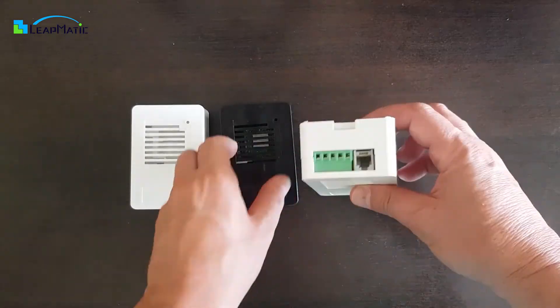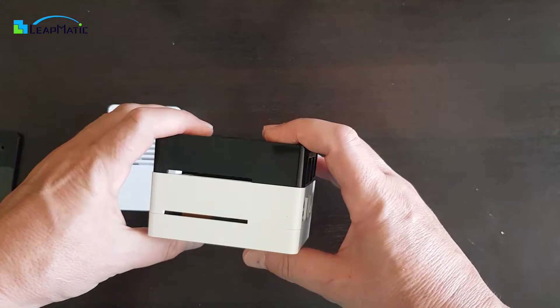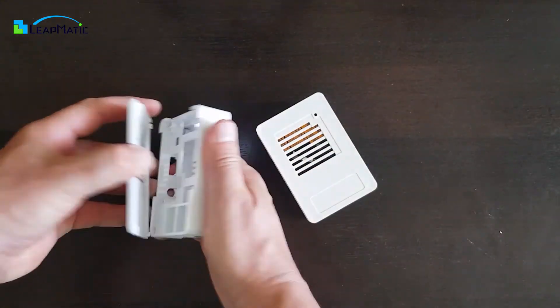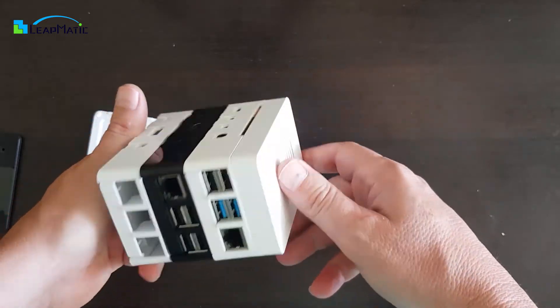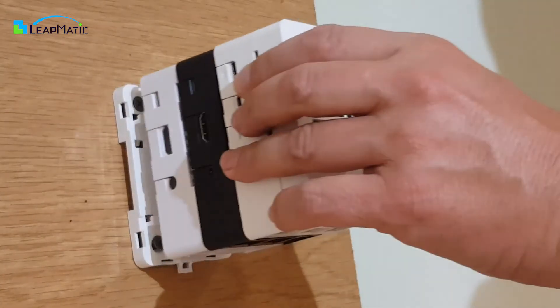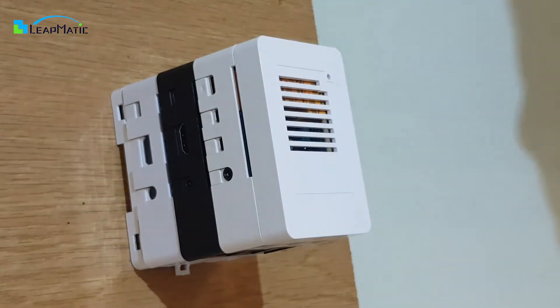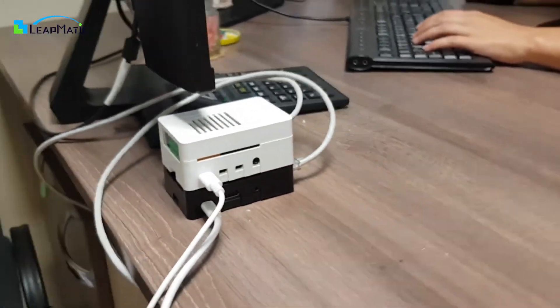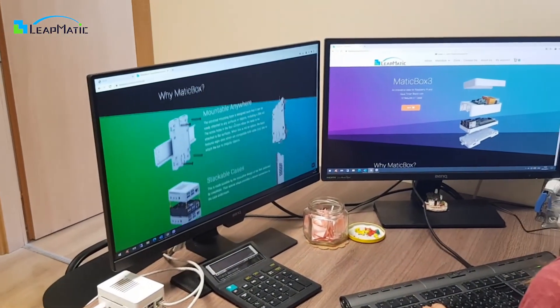Matic Box provides you with the ability to stack multiple cases together, providing you with a compact and handy cluster. You can even stack Raspberry Pi 4 and Raspberry Pi 3 Matic Box cases together. Additionally, you can still mount Matic Box clusters to wherever the universal base is attached. Matic Box is not only very versatile in its capabilities, but also very stylish, so you can proudly display it on your desk.